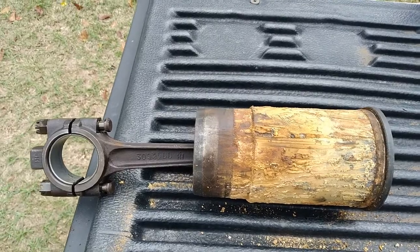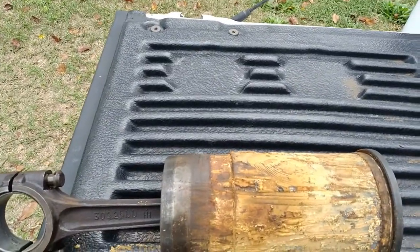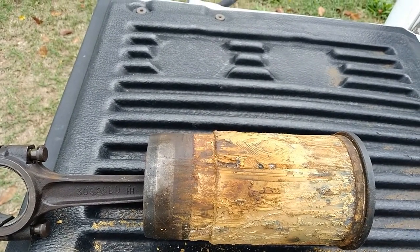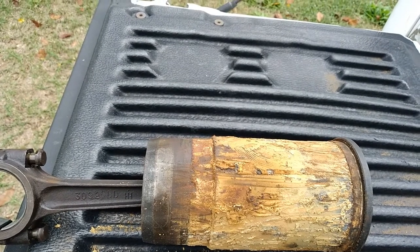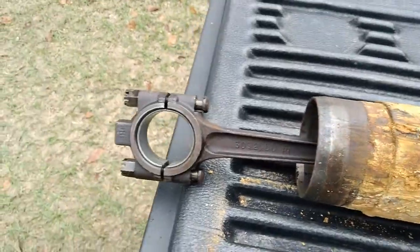When we pulled the head off, the cylinders were slammed full of rust, all of them. Numbers two and three in the middle were the worst.